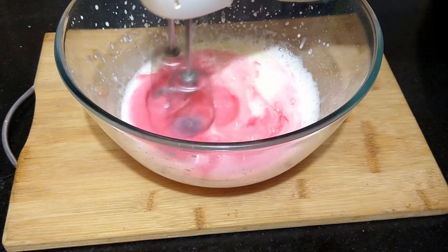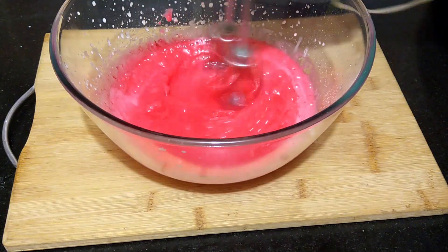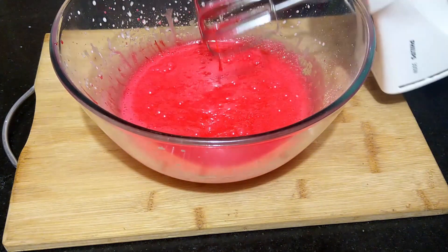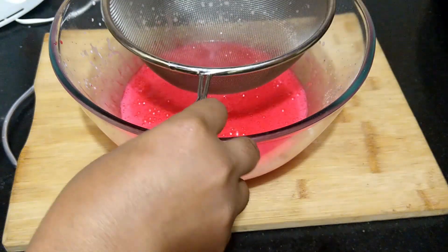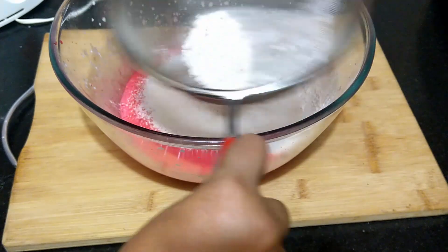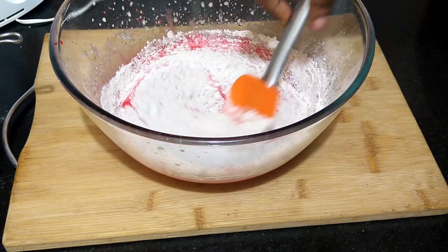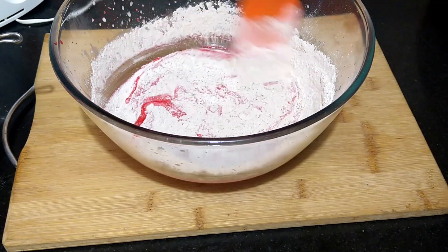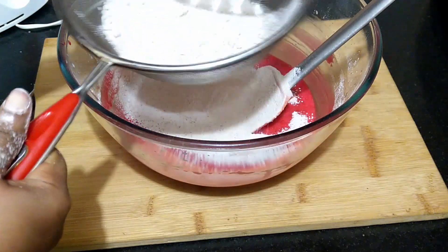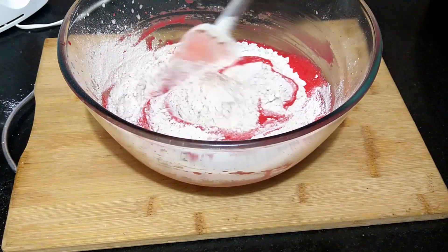Add in the red food coloring. Into the wet ingredients sieve in the dry ingredients and fold them well until well incorporated into the batter. If using the hand mixer, use it at the lowest speed — take care not to over beat the batter.